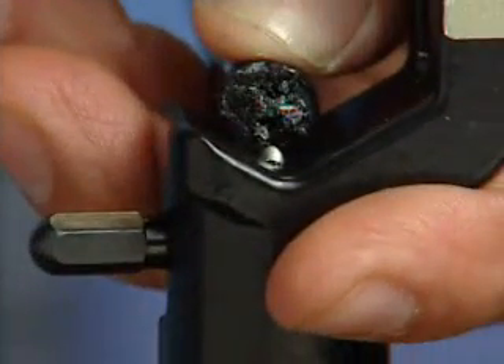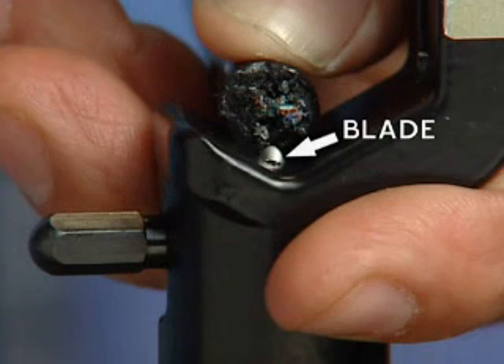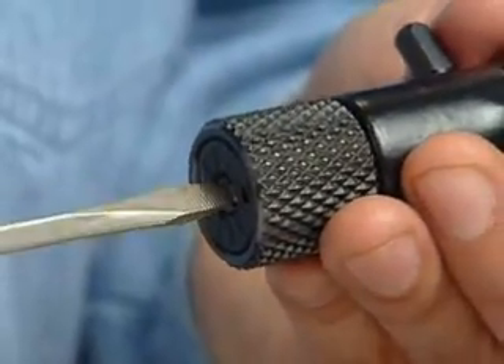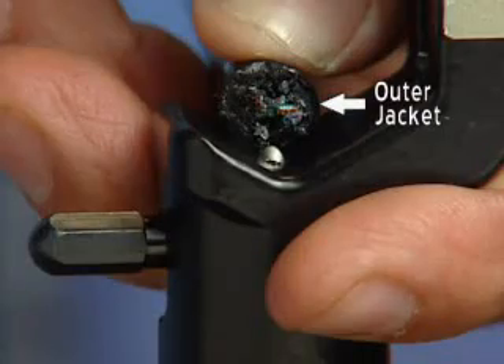To begin using the ACS, first set the blade depth by holding the stripper over the end of the cable to gauge the depth the blade should be set. Using a screwdriver, rotate the blade adjusting screw to cut the outer jacket without coming in contact with the conductor.